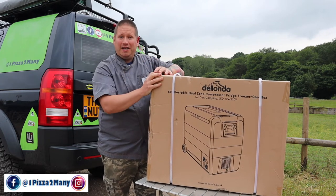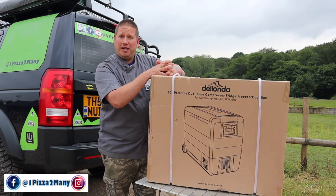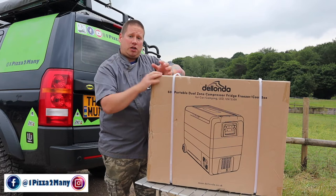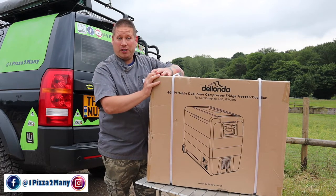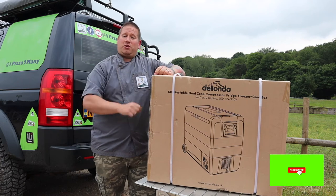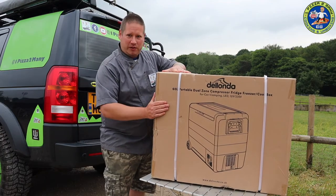You guys can compare and see what you think. This was a similar price to mine - I paid £350 for mine, this one is £380. It's a little bit bigger and it's got two compartments. Before we get into it, if you like what you see make sure you're smashing that thumbs up, subscribing to the channel, and hitting the bell for notifications when I release a new video.